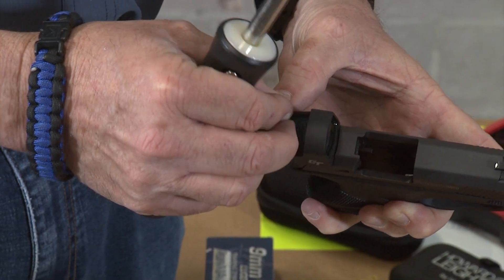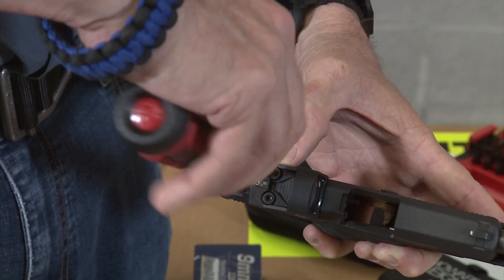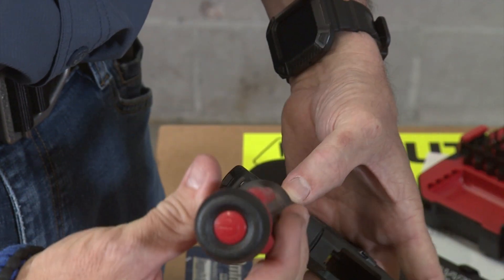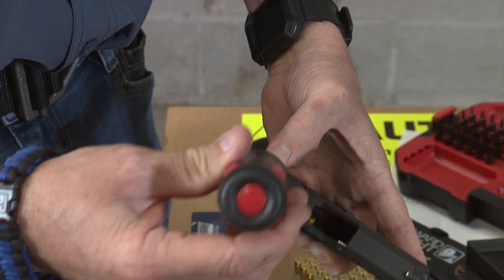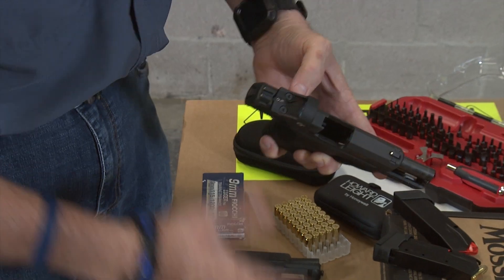Remember when installing these, don't use too much thread locker — you need to let it dry a little bit. I'm not going to use thread locker here for the purposes of this video. Basically tighten with your fingertips — that's all you need. Let's go ahead and shoot it. We're using the 14+1 magazine that gives me a much better grip on the pistol. Now we have the Crimson Trace red dot properly installed, let's go and shoot it.